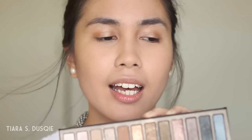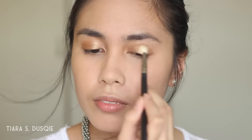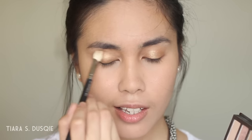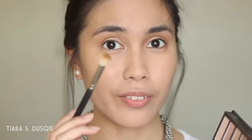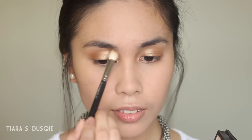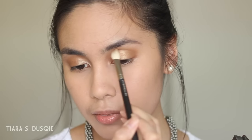I'm going to use my Urban Decay Naked palette — the original Naked One palette. The first shade I'll use is called Half Baked, and I'm going to take it with a fluffy brush instead of a packing brush. Then I'll take the shade Naked First, which is a light brown shade, and place it into the crease. After that, I'll take the shade Buck, which is a darker brown, and concentrate it in the outer part of my eye, then blend everything out with a clean fluffy brush.